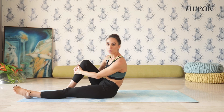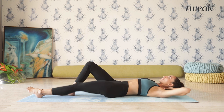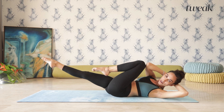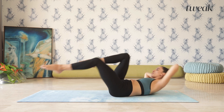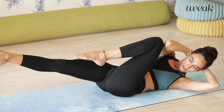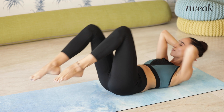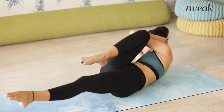The next abs exercise we're going to do is called bicycles. Go ahead and bring your fingers and interlace them behind your neck. Take your right elbow to meet your left knee. You can hold here or switch and move with your breath. If you can hold for four seconds, switch and hold for four seconds. Or if you're into a more fast pace, you can start to move with the breath.